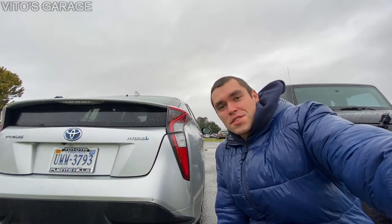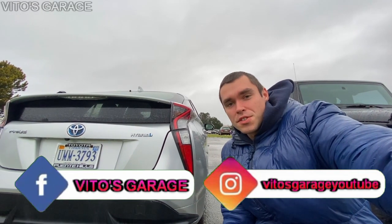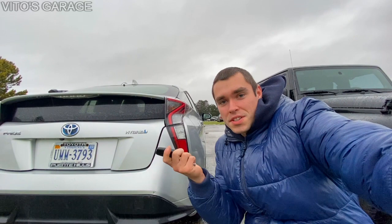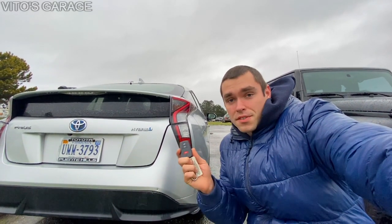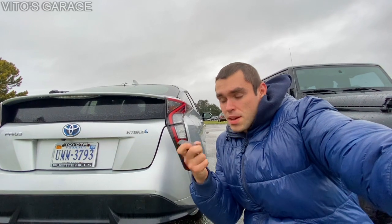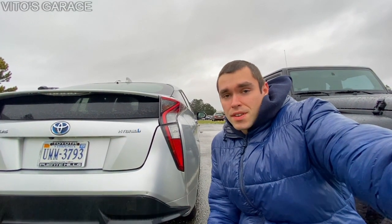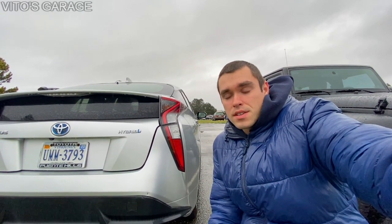Hey guys, welcome back to Vito's Garage. In this video I'm going to show you how to get inside your Toyota Prius even though you have a key but still can't get inside your car. We're going to try the key fob's manual key as well — hopefully that works, if not we'll have to do some more steps to get inside.